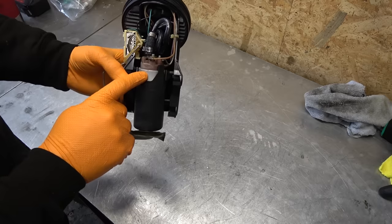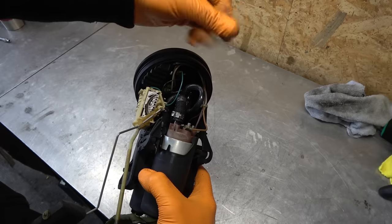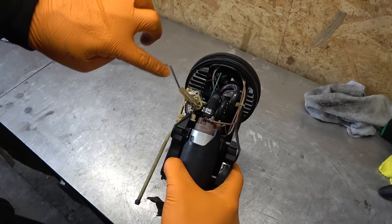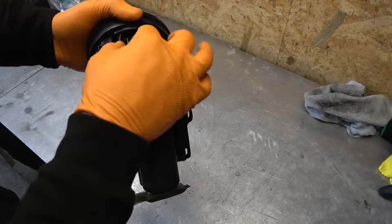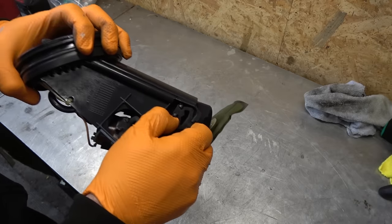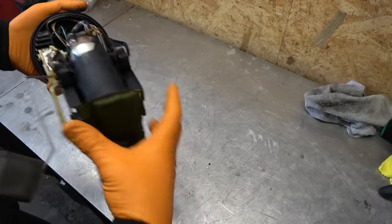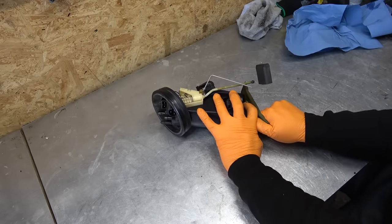I can see the original Bosch pumps in there — good sign. After cleaning out the dirt, here's what we have: originality. No one was messing around in here, which means I can easily rebuild this fuel pump assembly. The strainer is shot — I have a new one. The original Bosch fuel pumps are 30 years old and likely too weak to supply proper fuel pressure. The rubber lines are hard as a rock and deteriorated. The fuel sending unit and all wiring look excellent — not cracked.